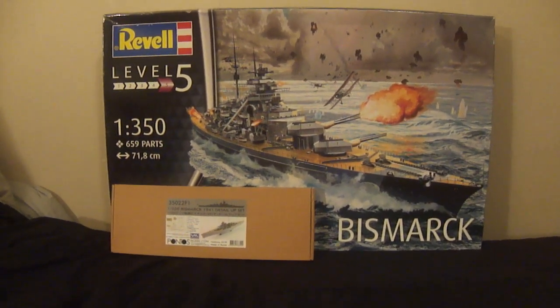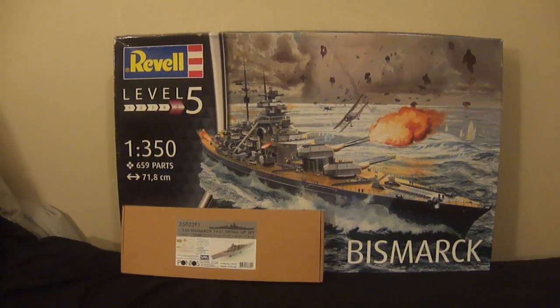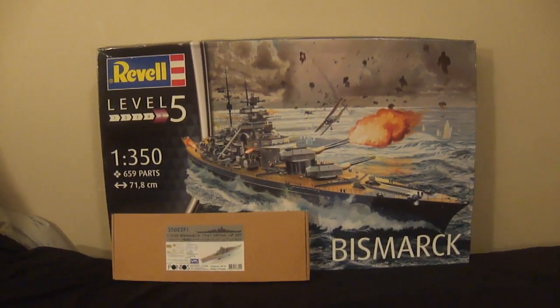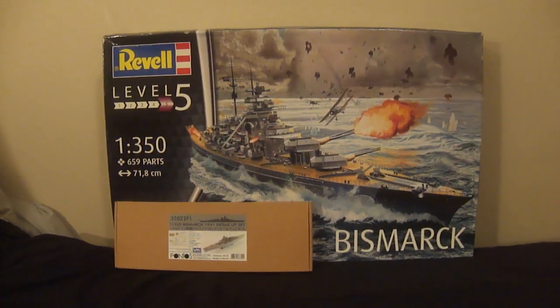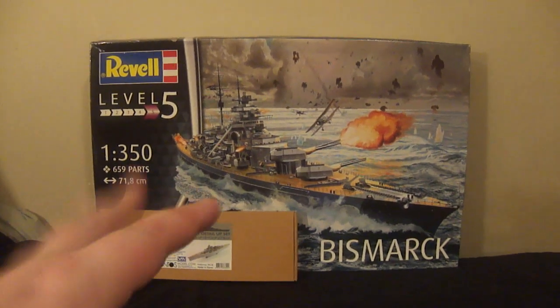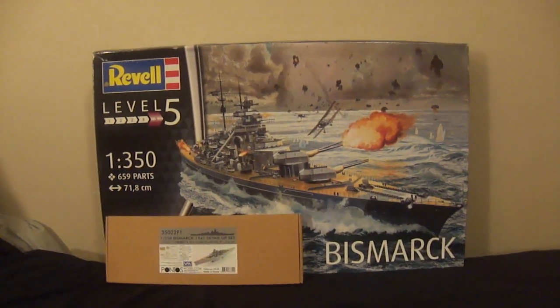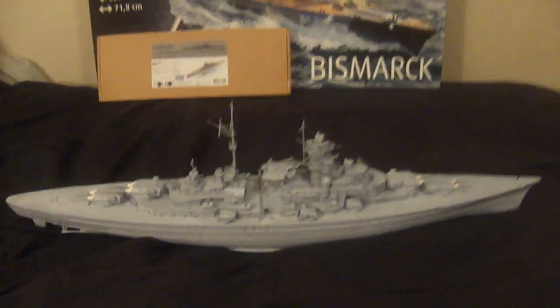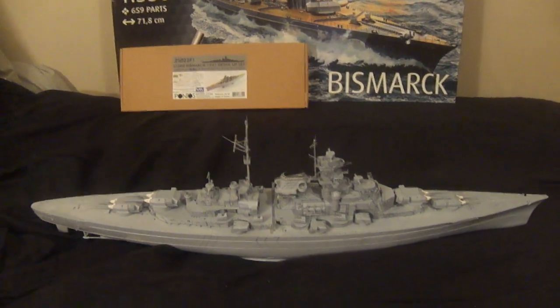He's building the Tamiya 1/350 scale King George V. There are a couple of things about that model kit I don't understand. First, the paint scheme he picked, which is actually in the instructions - is that historically correct? I'm not really sure. And two, the King George V was the ship that duked it out with my ship Bismarck in the end, and of course Bismarck got sunk. Kind of funny - you're building the ship that killed mine, Ed.